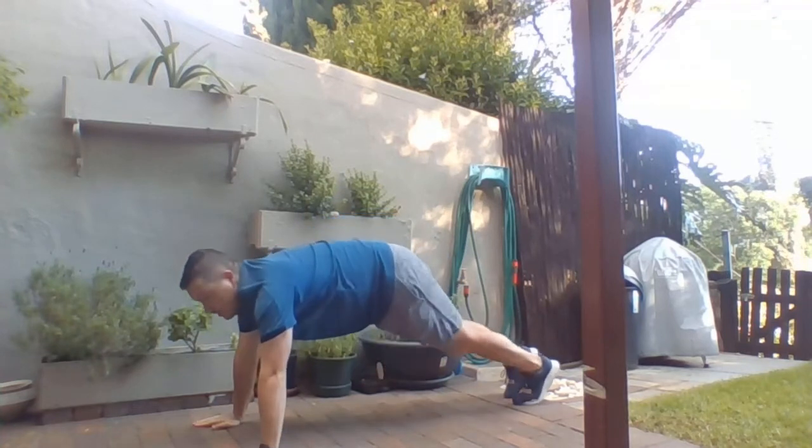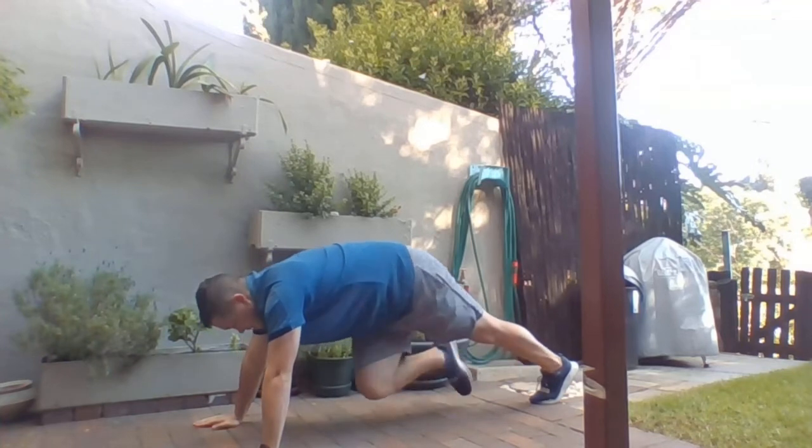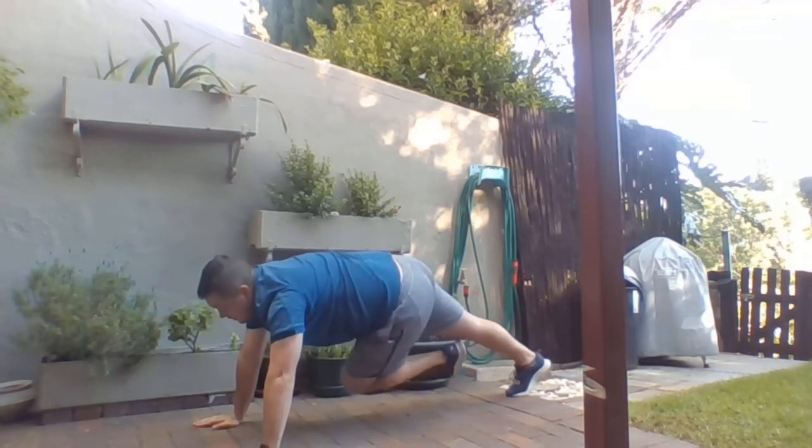Then we're going to alternate that with a mountain climber. Top of the plank, rotate knee into arm, back, knee to arm, back — and continue alternating.